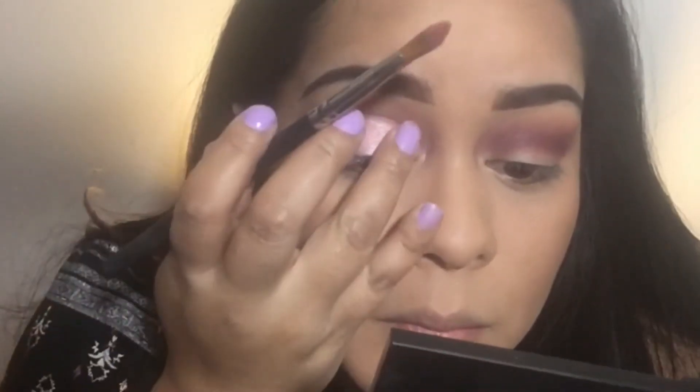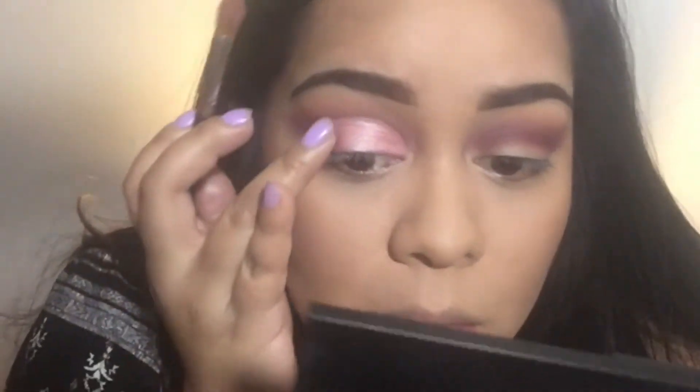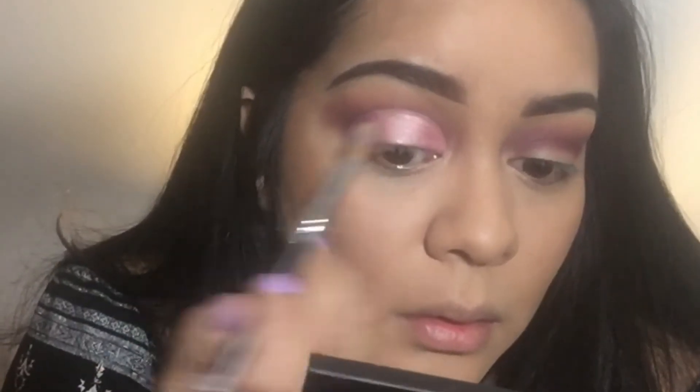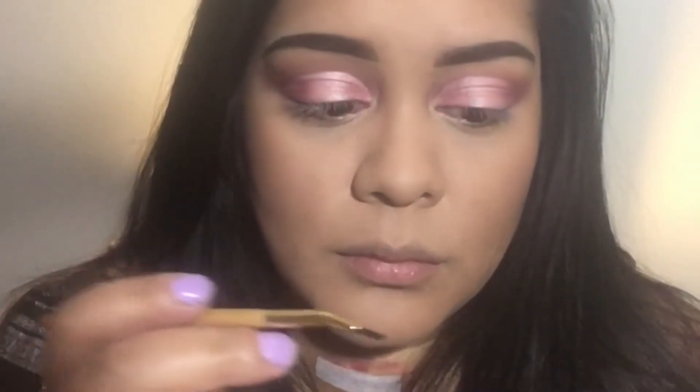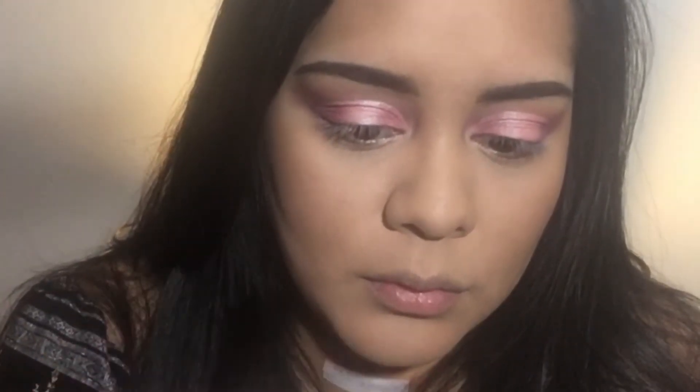And then I just pack some more Osun on top and use my finger to blend the two colors together. And then I do have my other eye done now and I'm going in with my Tartiste clay eyeliner.